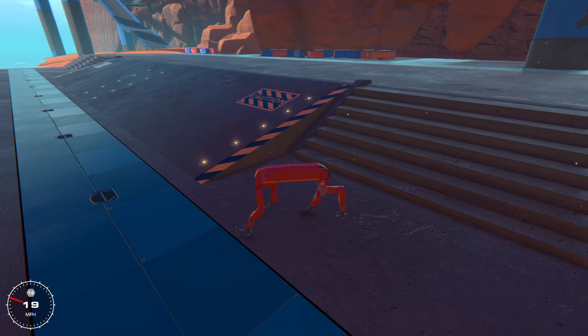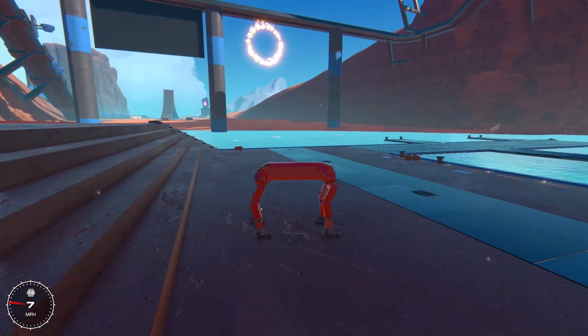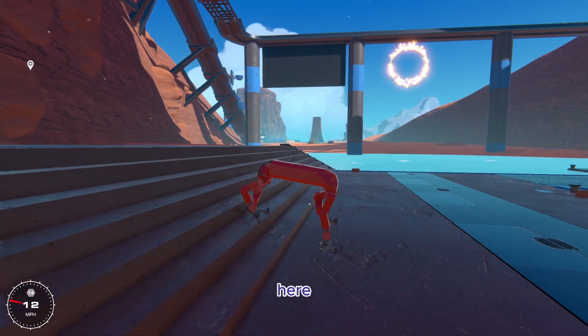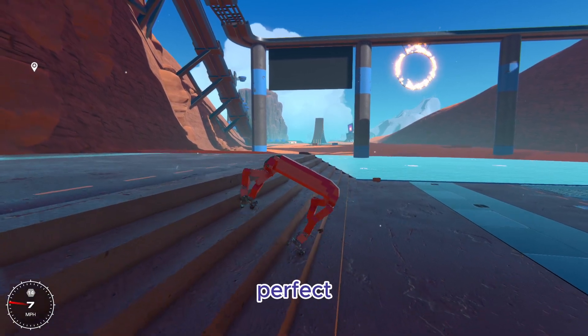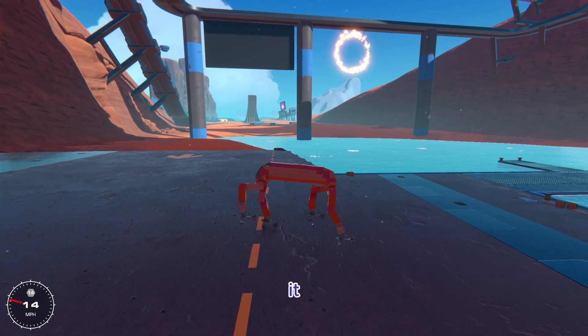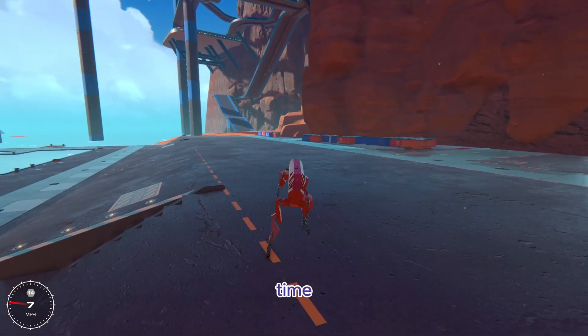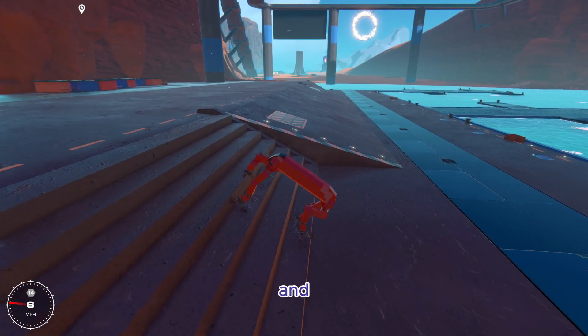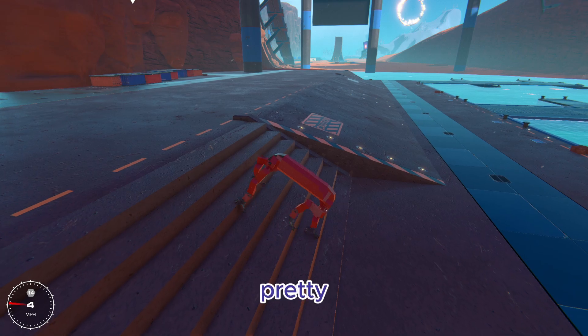If we walk over to these stairs right here — it's a little bit tough, but it can do it once it gets going. There we go — handled the stairs really nicely this time. Sometimes it struggles, but I guess not this time. And we'll try it one more time for good measure — yep, it's still handling it pretty well.